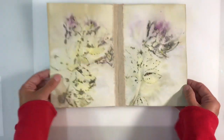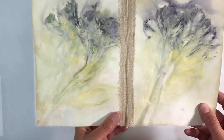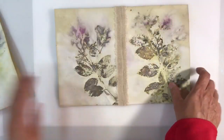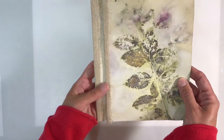So that is your page. This is how they compare — that's the one I've just done, and this is the one I've run through my sewing machine. I like the addition of the stitches, but you can see it really doesn't matter — you get the same kind of look.